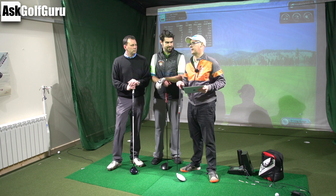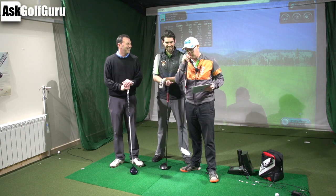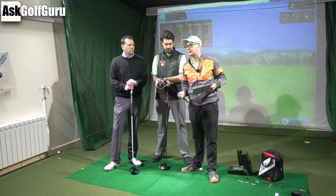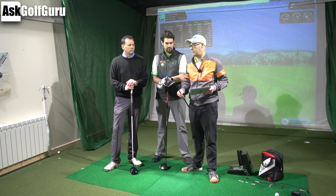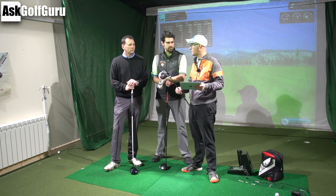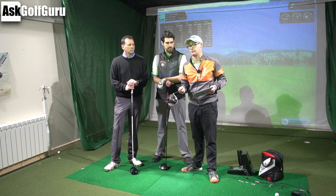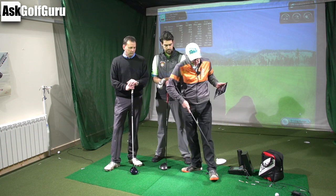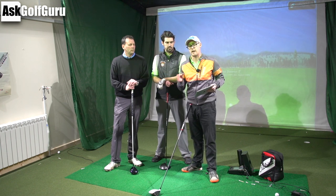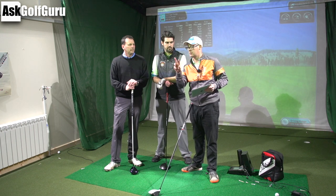We're going to talk a little bit about effective sweet spot — what is a centred strike and how a centred strike can change on the face. I've been doing a few social posts around this recently and some people have had quite interesting, almost eureka moments. Lots of people are just like, what is he on about? How can a sweet spot move on a club? We're going to talk about when a centred hit might be a centred hit or not, subject to how you deliver the golf club. We're going to use GC2 in the golf cave here to show you some data around how we deliver the club and where we strike the ball on the face when delivering from different angles.